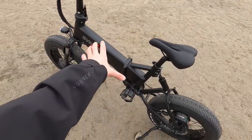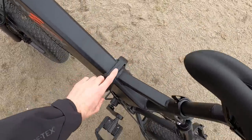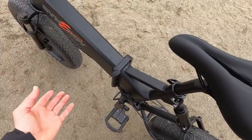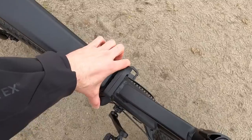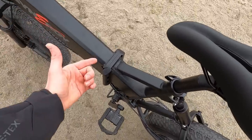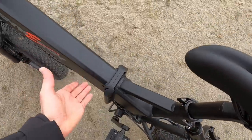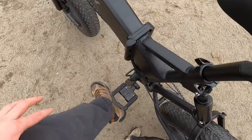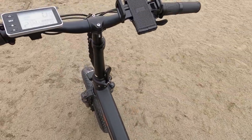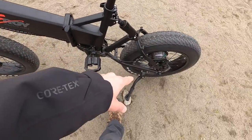I want to mention that I've ridden bikes like this before — I was in Mexico with a girlfriend in sand, and she jumped off and bumped her knees against the big folding joint. It's necessary for strength, but there are other folding bikes that position the battery differently to avoid that big joint. So just be careful not to bump your knees or shins into the joint when dismounting.